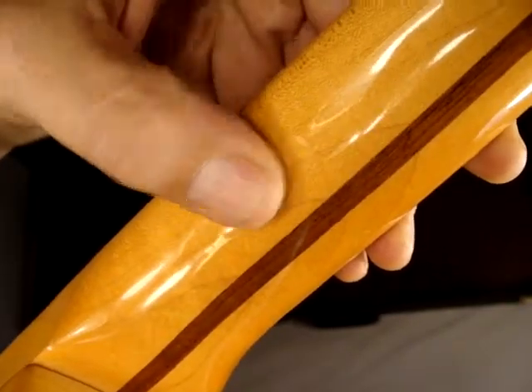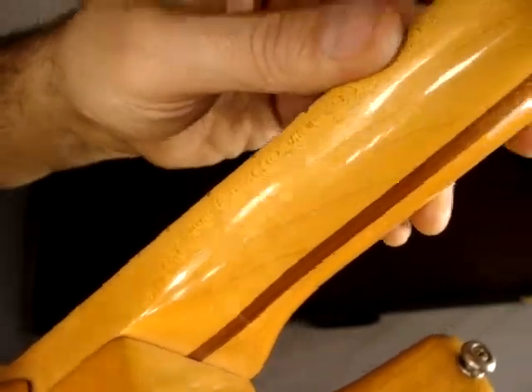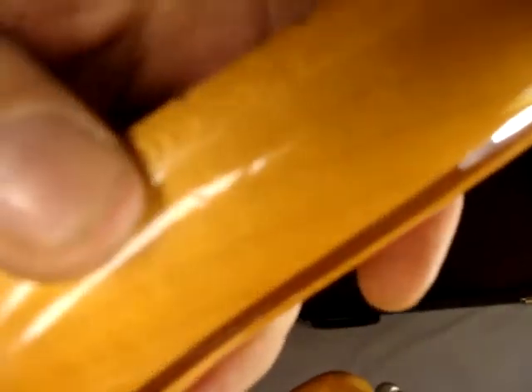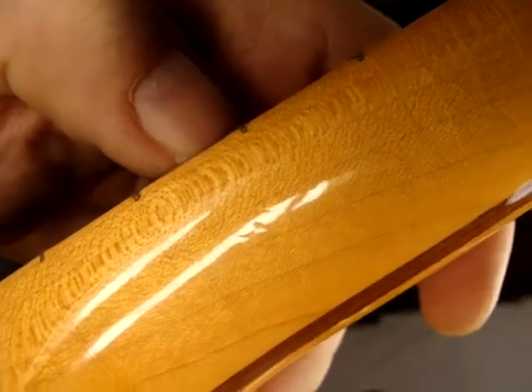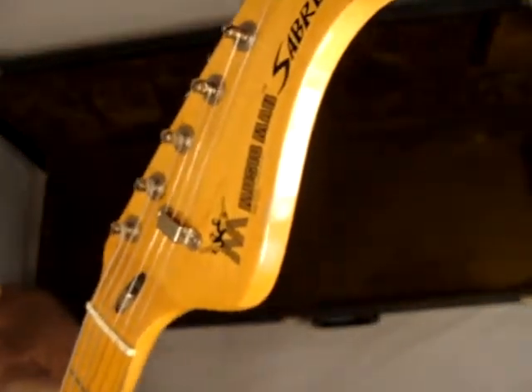There's one right there too. So there are a few up here and really none back here, but you can see the two of them right there together — there's one, two. This one has a battery in it; I think they all had active electronics.